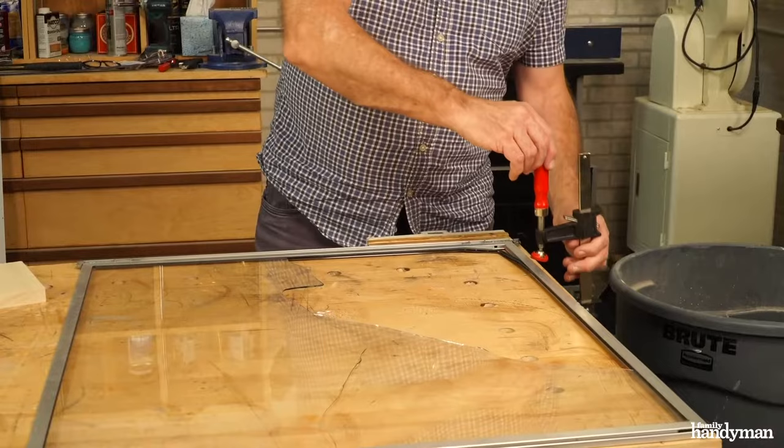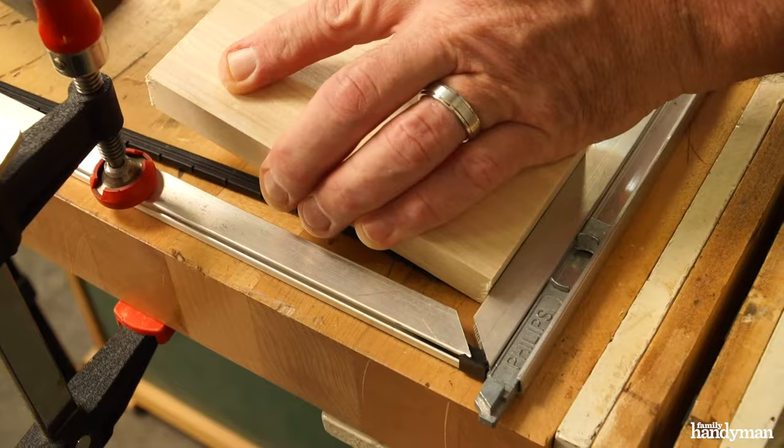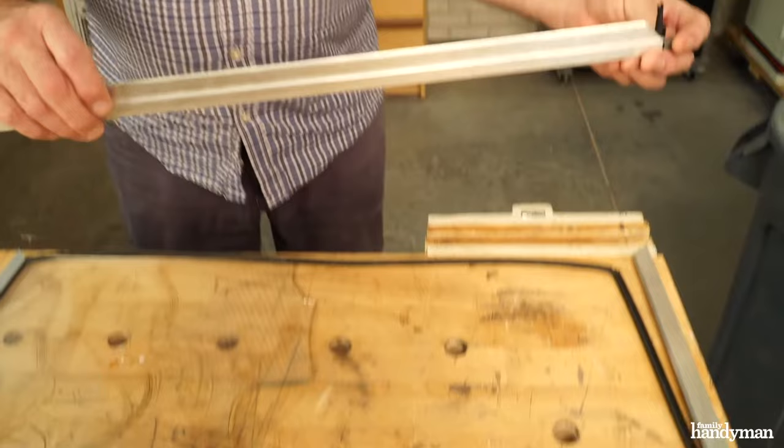Next we're going to disassemble the frame. You want to disassemble the bottom and the top from the sides. Start by clamping the side to your workbench. Use a wood block and a mallet and just gently tap. Then go to the other side and do the same. Now we have the bottom off — we'll go to the top and remove that frame.